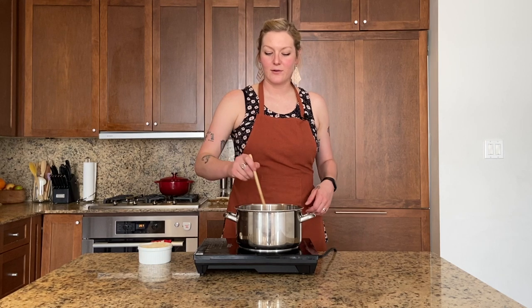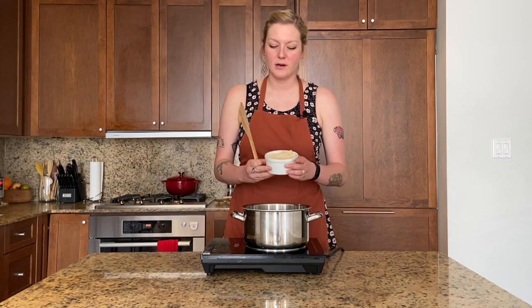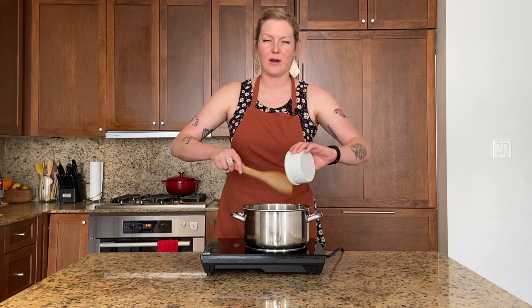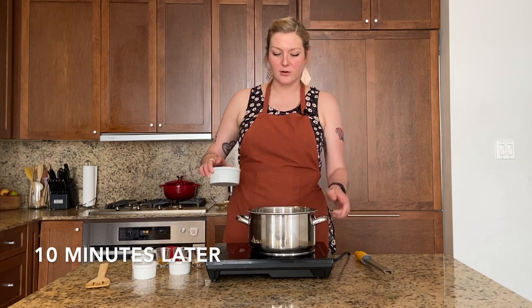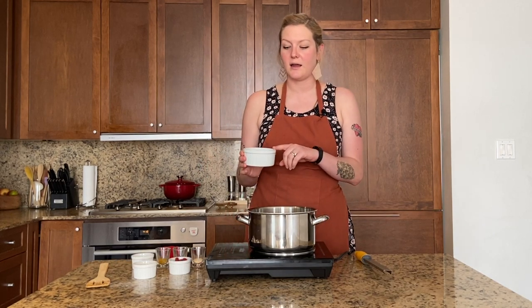I have some ghee heating over medium-high heat, and I'm going to add our onion and habanero mixture in there and cook for about 10 minutes to get it brown and soft. Our onion mixture has been cooking for about 10 minutes — it's getting brown and soft.